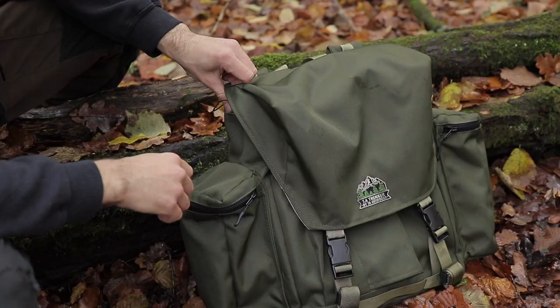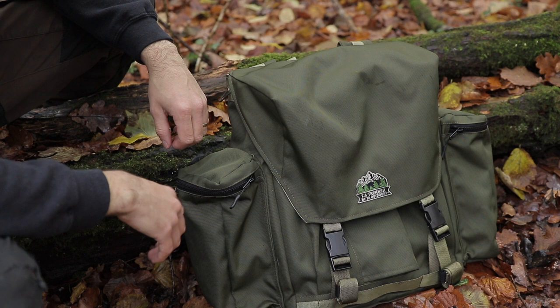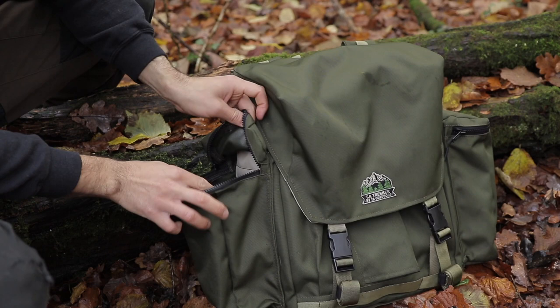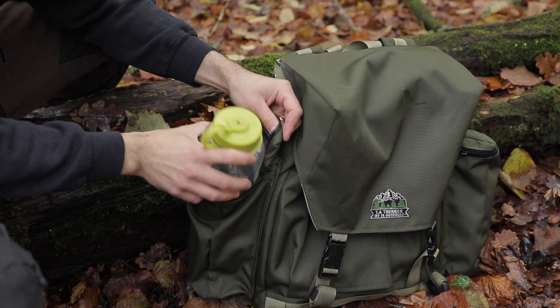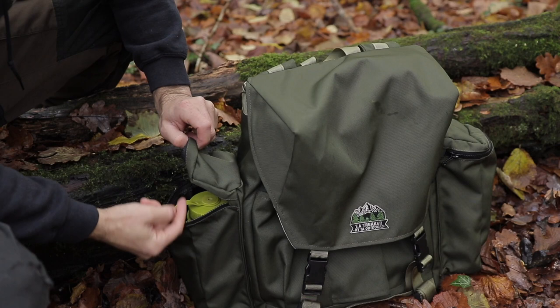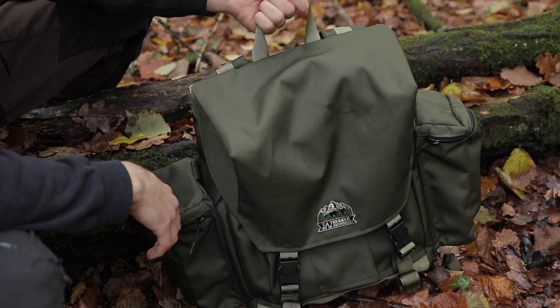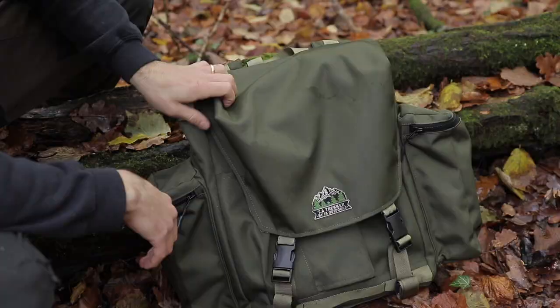These are one-and-a-half-litre side pouches with YKK zips and a zip pull so they're quick to open. A one-litre Nalgene bottle slips in perfectly and zips up with room to spare above it. I tend to keep my water bottles on the outside, but I'll show you how I pack the bag later. It also has a carrying D-loop at the top with strong stitching so you can hang it up with heavy gear inside.